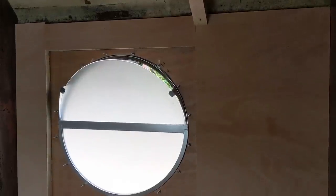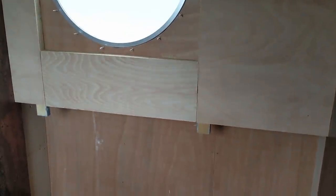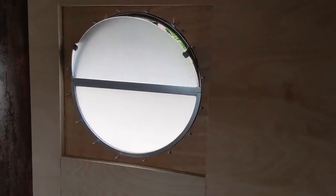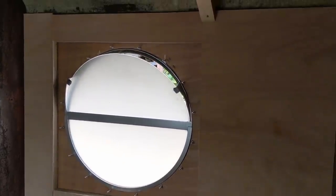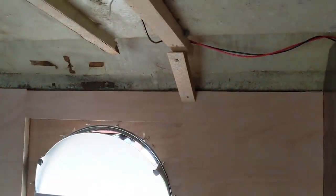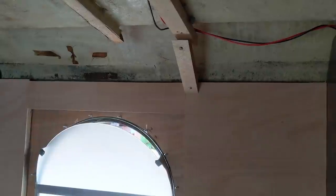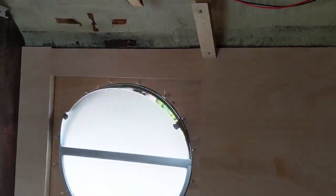I've now got that bottom panel on and the top one, which means it's basically boarded out as we want it. It is going to need some trim along the bottom, and obviously those tags from the framework need cutting off, and at some stage it'll get framed out nicely around the window — but I'm going to do that when I do all the windows. That piece up there is just holding the plywood in place while the glue sets.